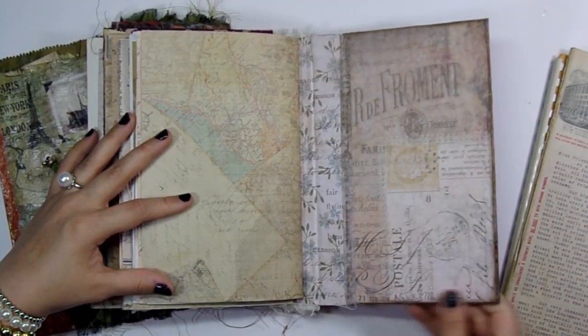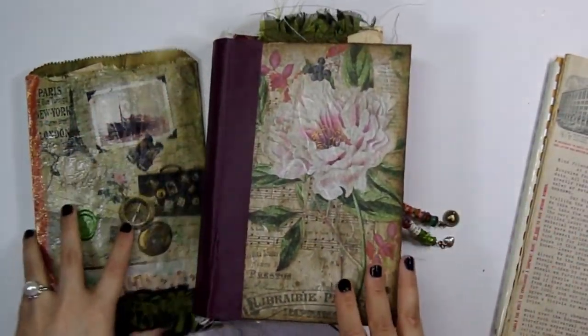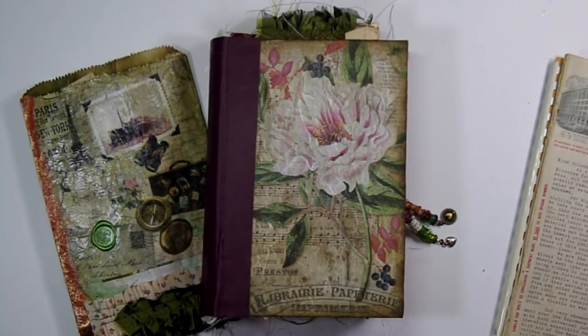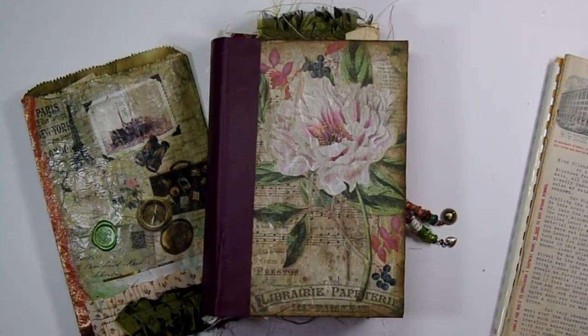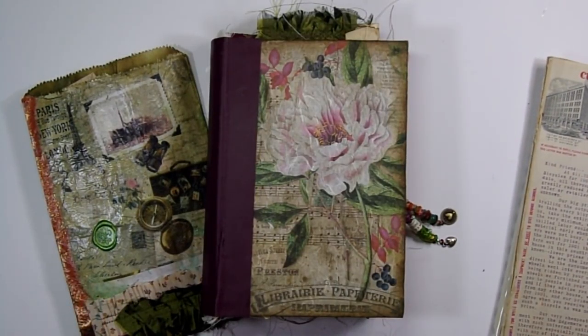That's the back, and I have the date of the book as well as my signature. So that is this journal — this is the French journal. I hope you guys enjoyed the flip-through. If you have any questions let me know. Come join me on Instagram at Say Something Crafty to keep up with my work. I'm also on Facebook at Say Something Crafty where I post tutorials and share everything I'm working on. Let me know if you have any questions and I'll see you guys next time — bye!